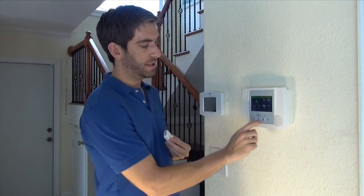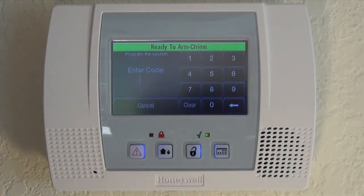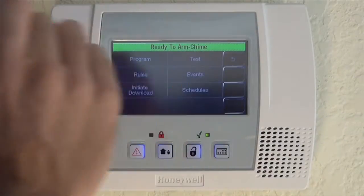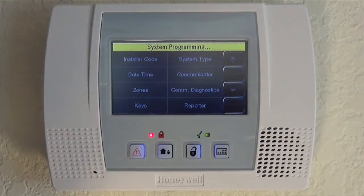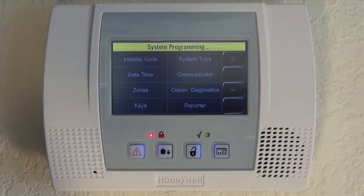From the home screen, hit More. Go into your Tools option and enter your installer code — not your master code, your installer code, default 4112. Then go into Programming. System programming shows at the top, letting you know you're in. Go to your Zones option to learn in a sensor.